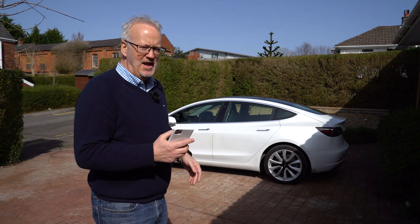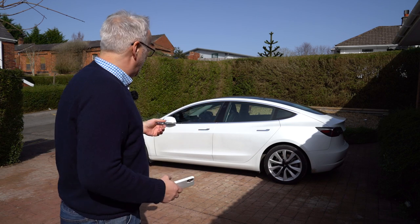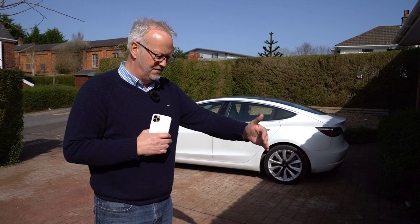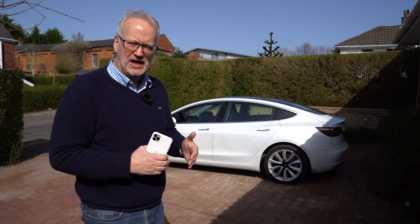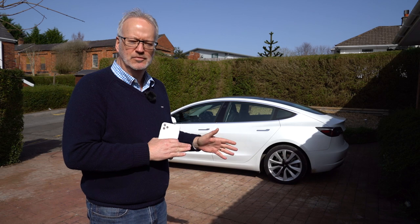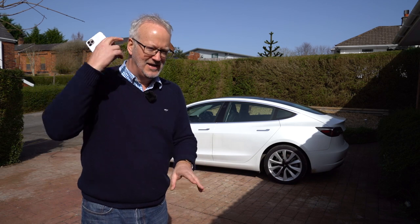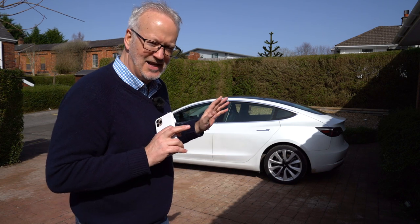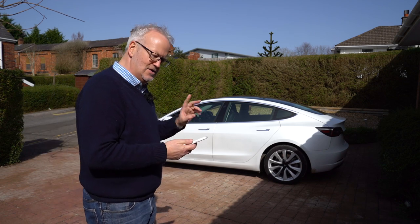The mistake I made was that when I was trying to bring the car forward, I actually stood in front of the car. In the settings, the front clearance is set to 12 inches, but obviously that's for a solid object, not a human being. If there's a human being in front of it, it just won't do the summon. I'm going to correct that and show you what summon is like when you're not standing in front of it.